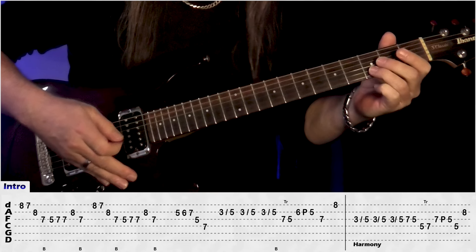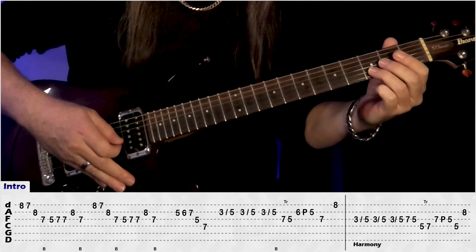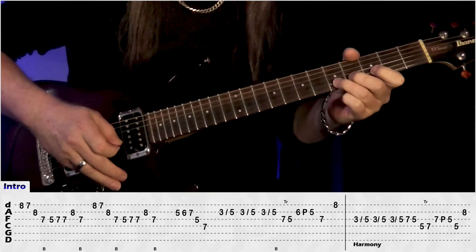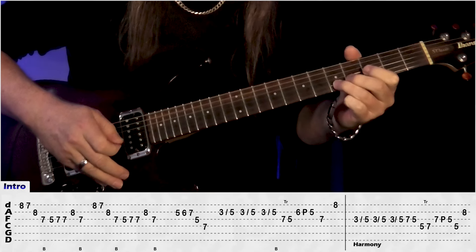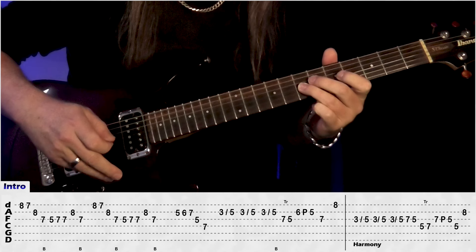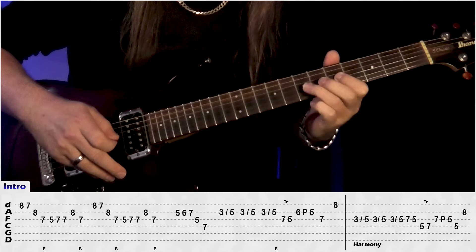Then we're jumping back to the B string: 3, slide to 5 and do that 3 times. Do a bend and release on the 5, jump to 7 on the G, then do a trill between 5 and 7, so just have a pull off.